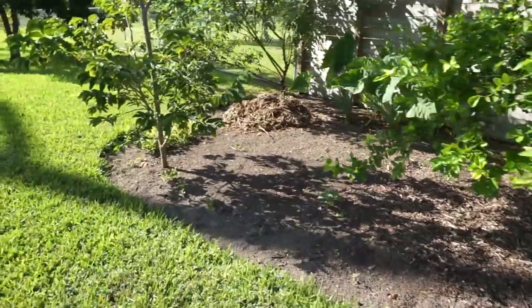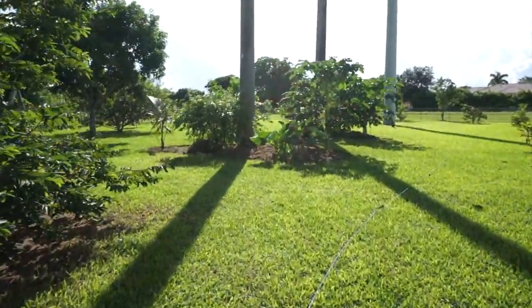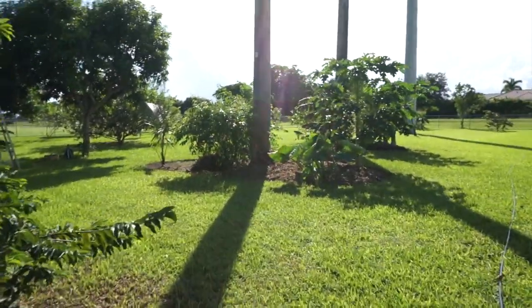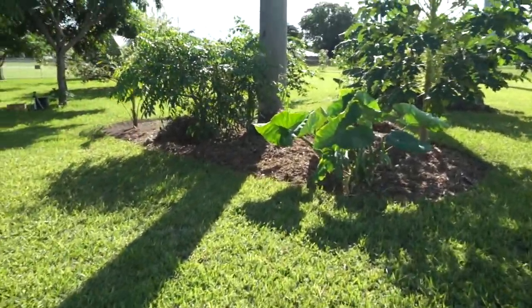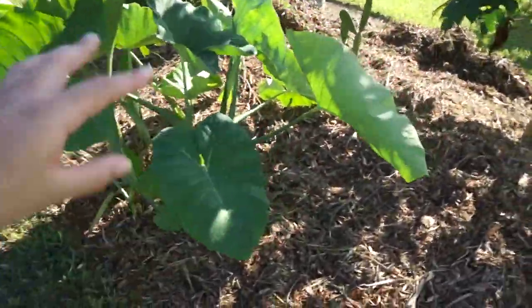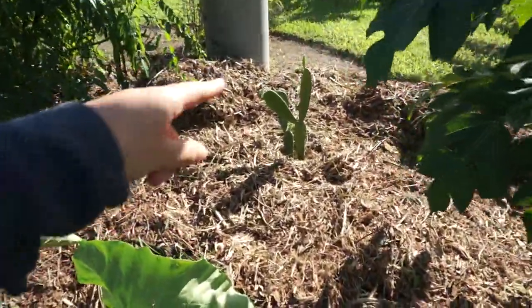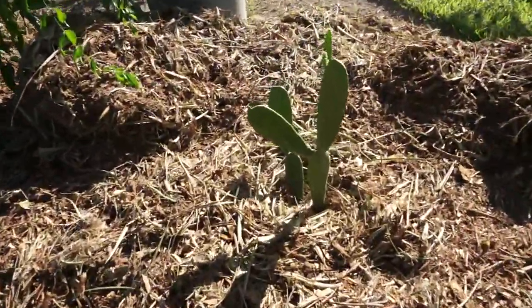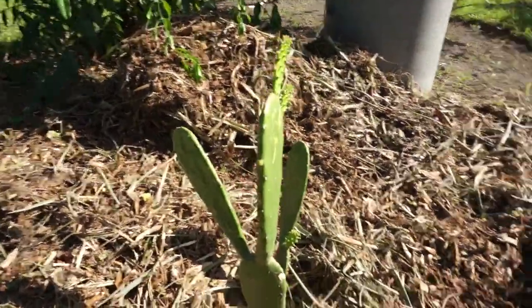Today I've got to put mulch everywhere. We made some new little islands here — we made two. There's this one, and just as the June plum. I put all these malangos together but I need to transplant them out. We also planted one of these edible cactus pad plants.